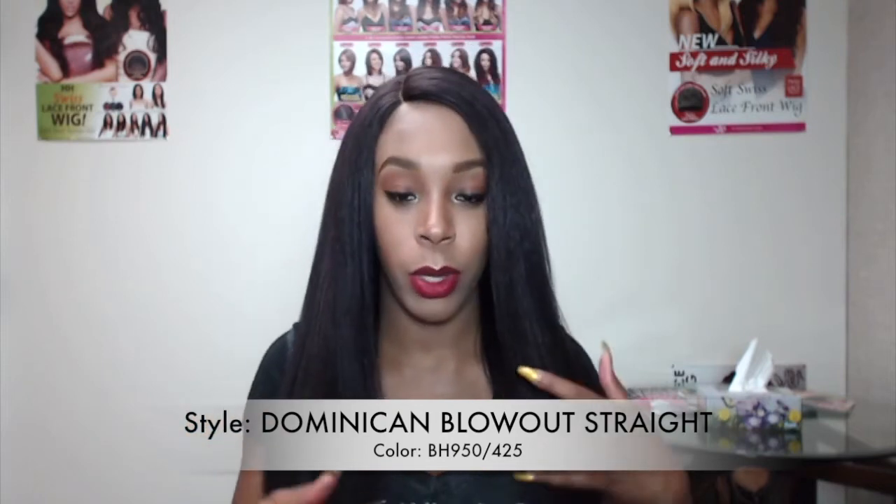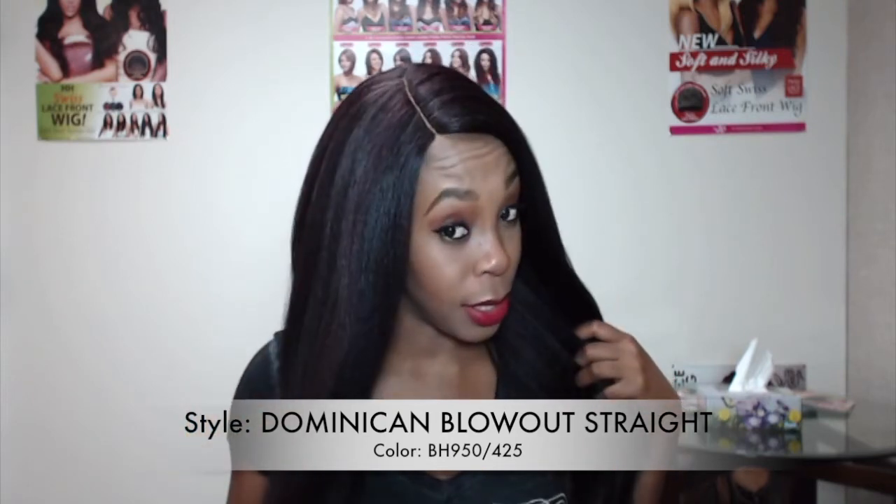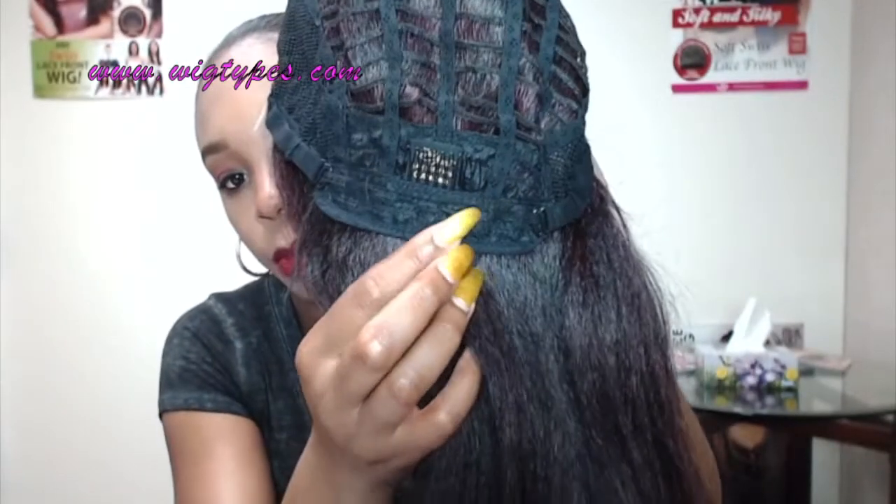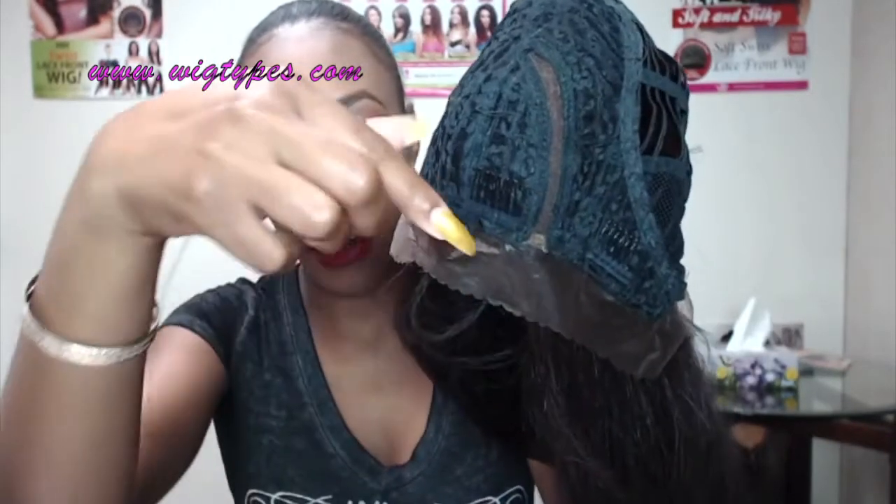I did add a little bit of concealer — I did not squeeze it or anything like that, I just added some concealer to it. So let me show you the cap construction. This unit comes with adjustable straps and four combs: one at the back and three up top — one, two, three. And this right here is a lace L-parting.